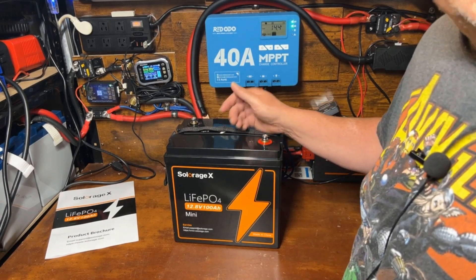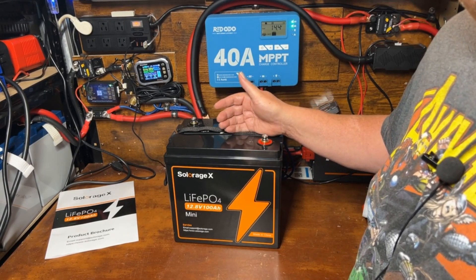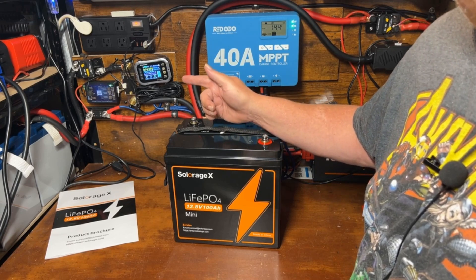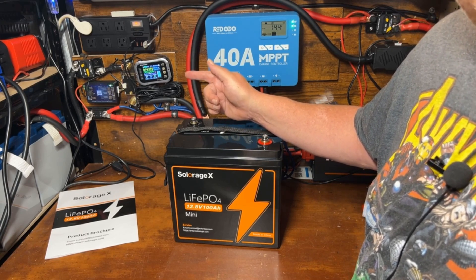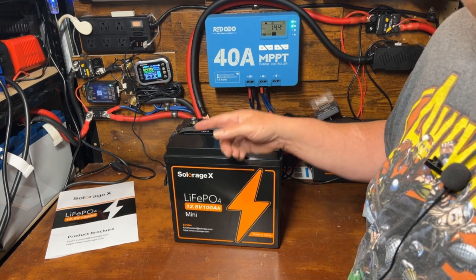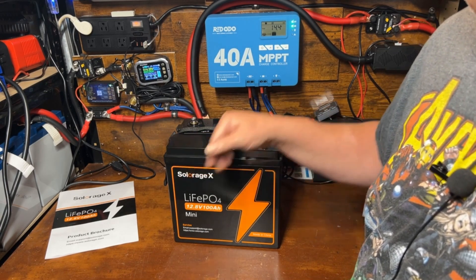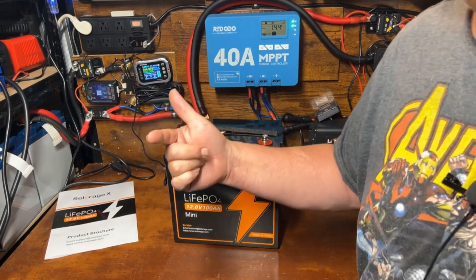If you want to check out some of my other battery review videos and do comparisons, I'll drop a link to a playlist of my battery reviews. If you're an absolute beginner, check out that video as well. That's it for this video — I'll see you in the next one.